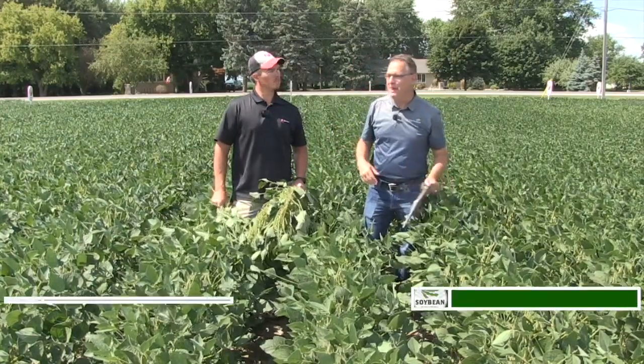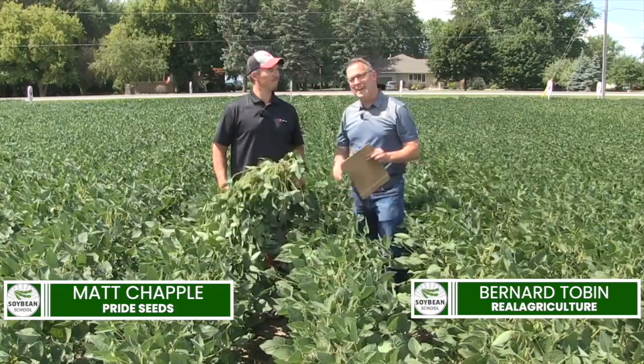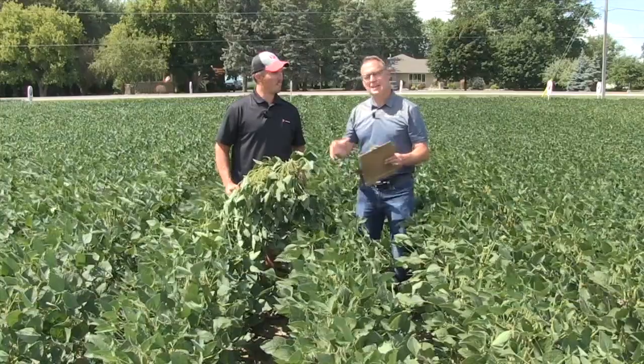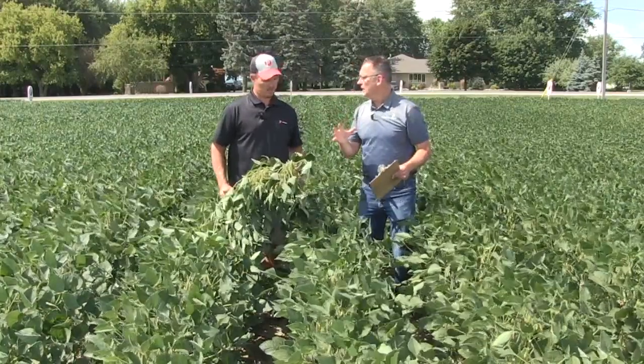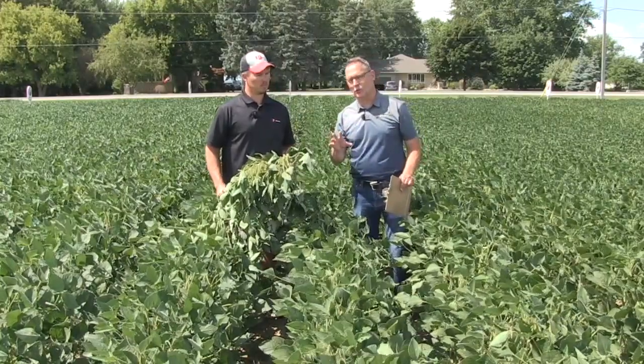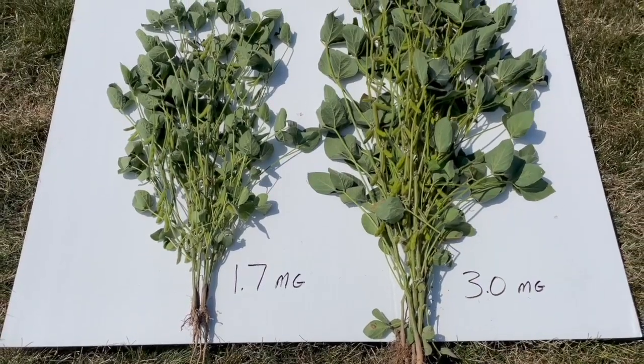Back again today with Matt Chappell from Pride Seeds. How's it going? It's going well. Hey, it is late August now, and I always hear this conversation about soybeans making grain in August. I think it's really true, and you've got a really interesting story here. You've got two different maturities, but a very different story. A very different story is true.